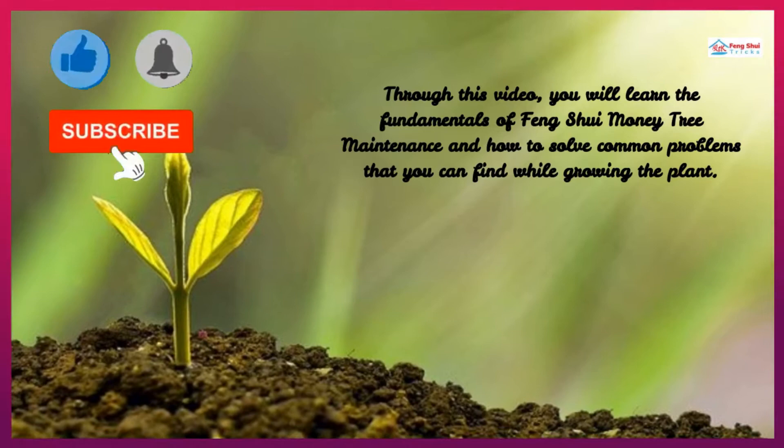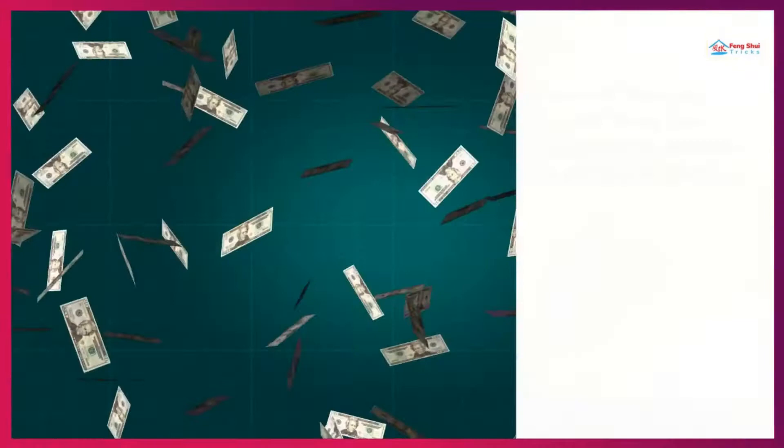Through this video, you will learn the fundamentals of Feng Shui Money Tree Maintenance and how to solve common problems that you can find while growing the plant.